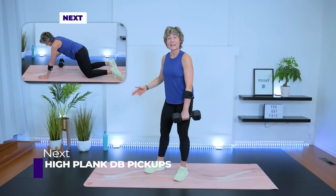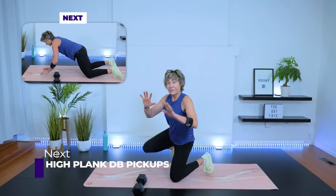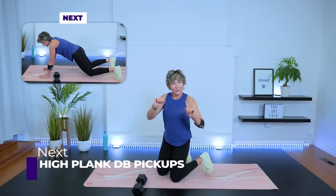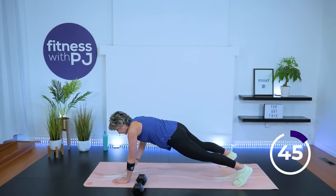High plank — dumbbell on the outside of the left wrist. Fingers wide and grip onto the mat with your fingers — don't let your wrists do all the work, let those hands help out. Knees or toes. Three, two, one — tighten the glutes and go.